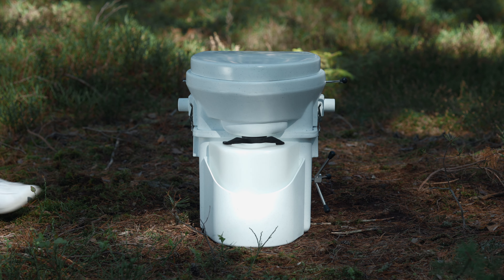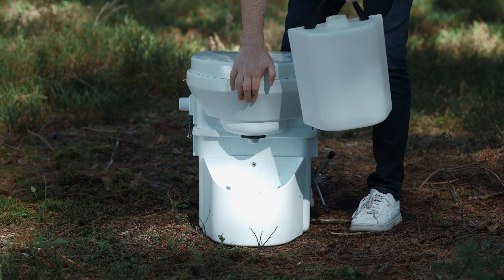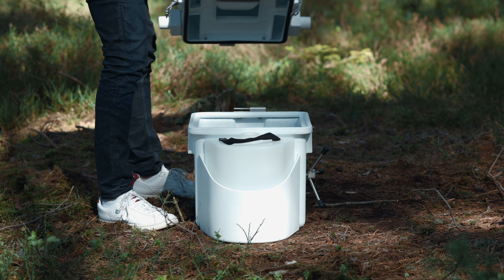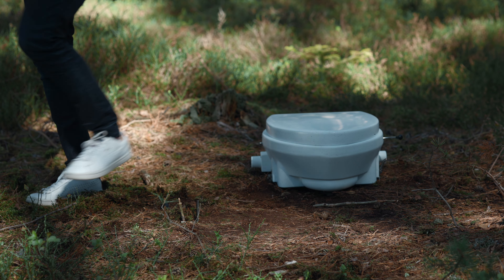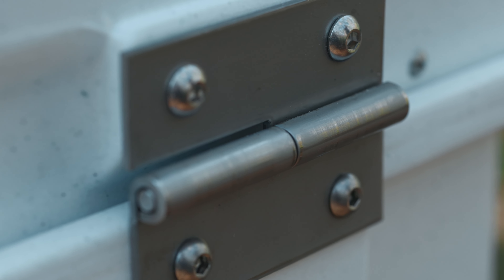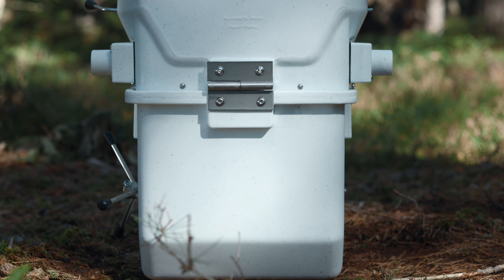To empty the urine bottle, simply open the two safety catches on the sides and lift the toilet head slightly. To empty the solid waste container, remove the toilet head, loosen the two knurled screws on the sides, and you can then remove the entire container. Optionally, the hinge on the toilet head can be removed, allowing the toilet head to be lifted vertically to save space.